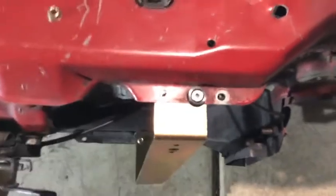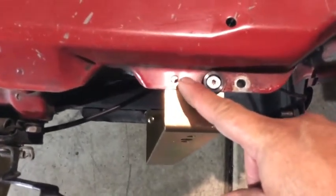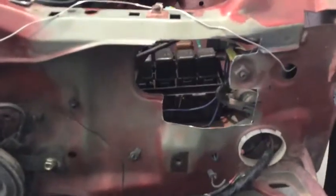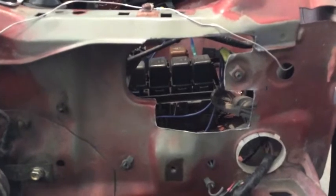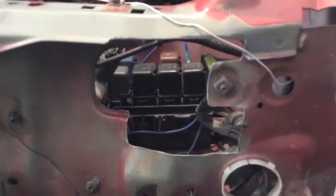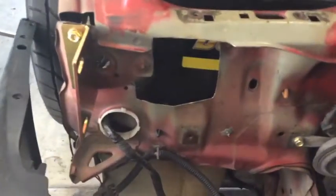I have to drill this hole a little bit bigger to fit the other bolt, also on this side. Working on the driver's side, cutting the little window opening — this is how it should look. You don't want to cut too much because it's going to look ugly. Sand down all those sharp edges. This is the driver's side; this is how the passenger side looks.